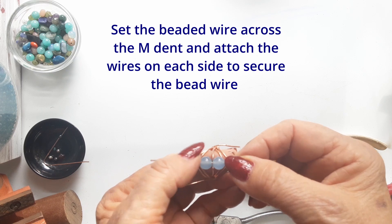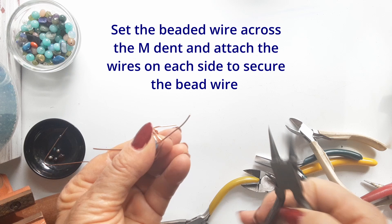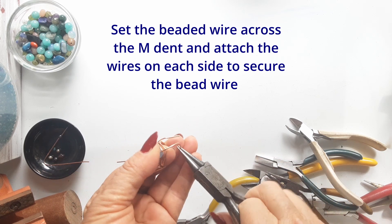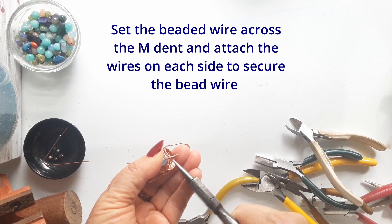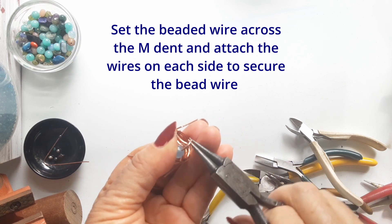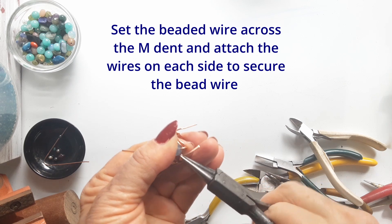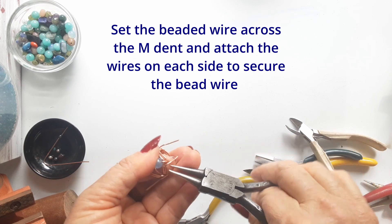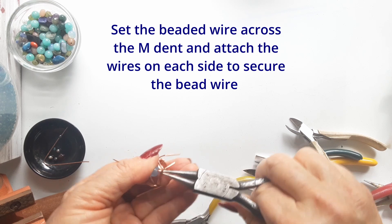Now we take an eight centimeter length of copper wire and thread our beads onto that wire. Fit it across your ring top and you'll see how the wire fits nicely into that M shape — the little valley between the two — and the beads sit on either side of it. Holding it all firmly together, bend your end wires around and underneath the setting to fit them into that pretty little top setting of your ring.